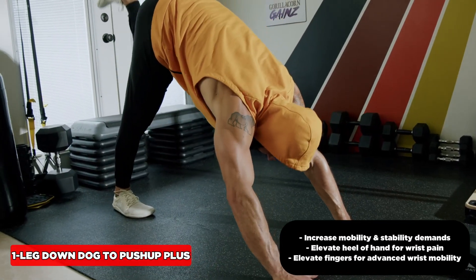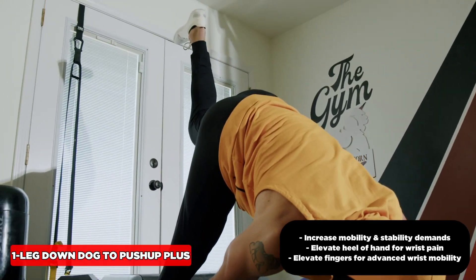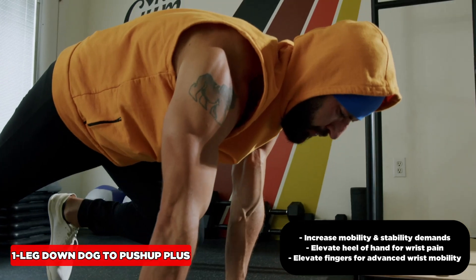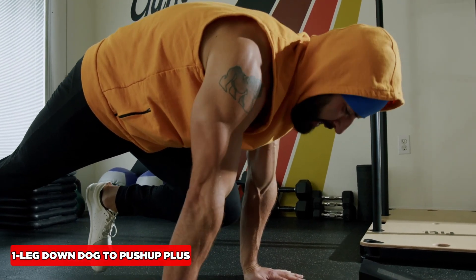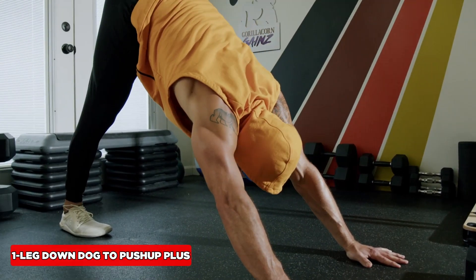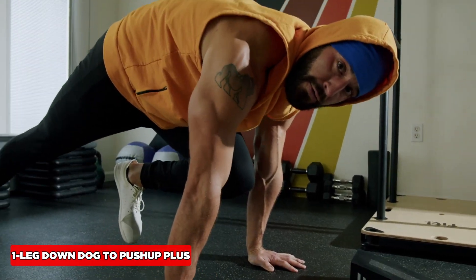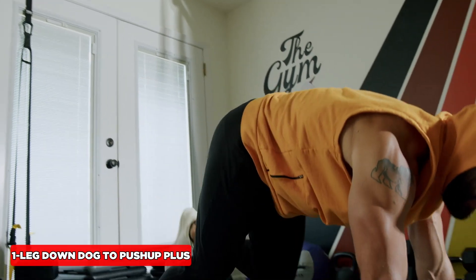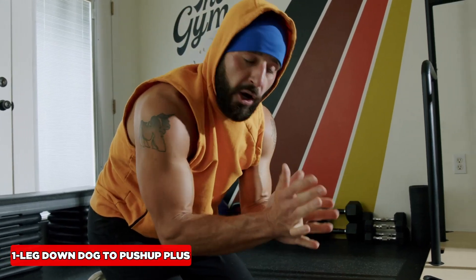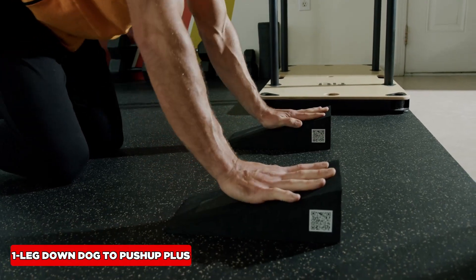Shift back, inhale through the nose into the belly. Drive that heel up to the sky. Try to get full hip extension to maximize the stretch in the ankle, calf, and hamstring. Coming forward on an exhale, bring that knee forward, activate those hip flexors. Keep the upper back rounded. How to make it harder? Scat push-up. That's tough — so don't worry about the scat push-up component just yet. If you have wrist issues, elevate the heel of the hand. If you want to increase the wrist stretch, elevate those fingers.